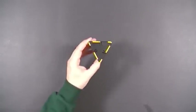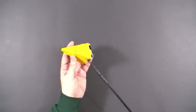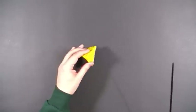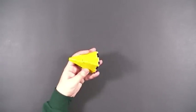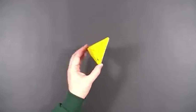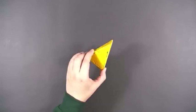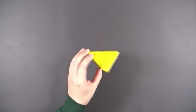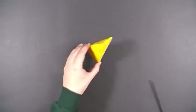Here I have a triangular-based pyramid, but now I'm using isosceles triangles for the sides, so it's a taller pyramid. This solid consists entirely of isosceles triangles — four of them. So it's a tetrahedron, an irregular tetrahedron, but it's also an isosceles-based pyramid.